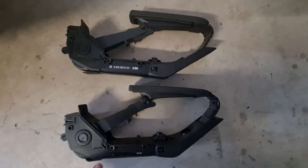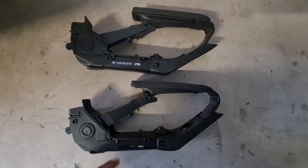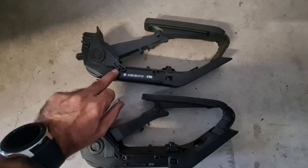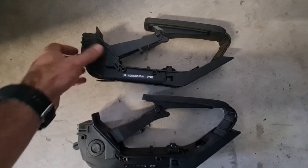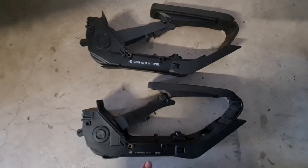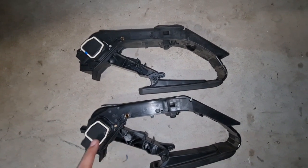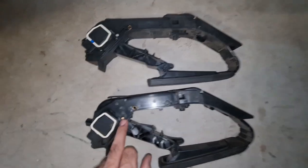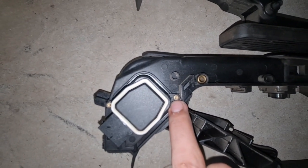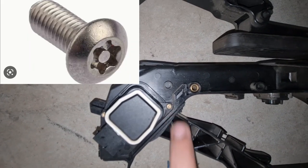Here I've got both accelerator pedals together. This one is from my 320, which is a six-cylinder. This one is from my A209, which is an eight-cylinder. They both have the same part number. I think Mercedes doesn't want anyone to only replace the sensor, because these screws here are security-type screws.